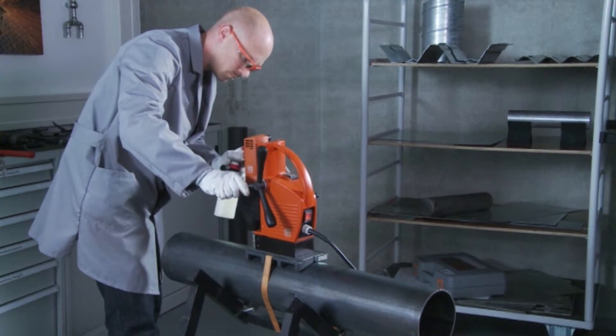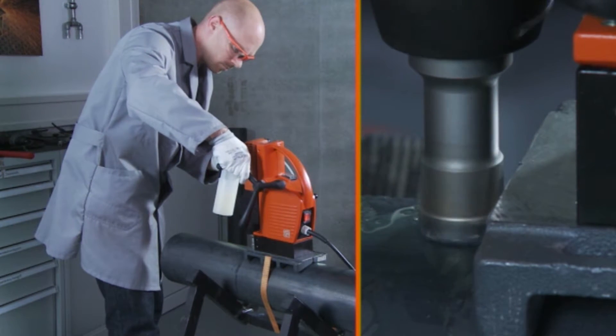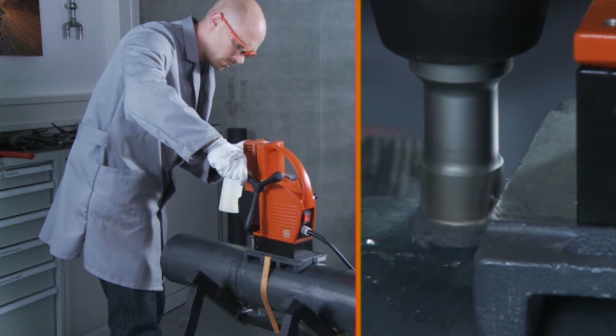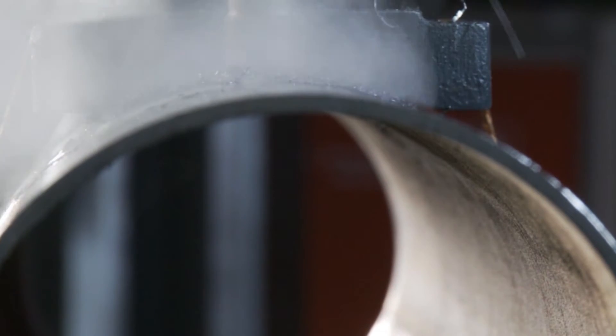Use care when starting to drill into the curved surface. The outer teeth of the carbide tipped core bit cut into the material first and are subjected to increased load. Gently bring the core bit into contact with the material surface and increase the feed rate after the cut area has formed a circle.